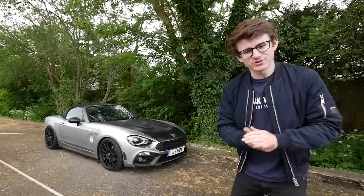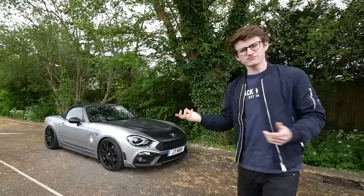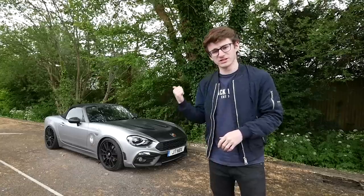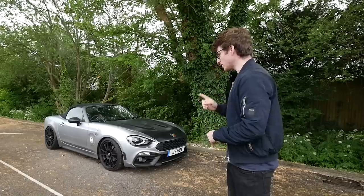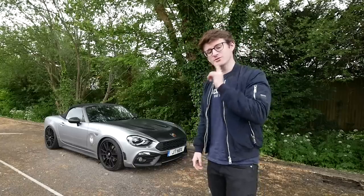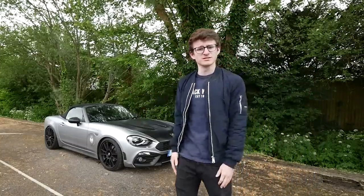Hey guys, it's Luke here, welcome back to another video. Behind me we have an Abarth 124 Spider — a car I haven't really experienced before. I have driven one once very briefly, probably around its release a couple of years ago. However, this one is not standard by any means. This car is tuned, running around the 200 brake mark, it's got a sports cat, and it's lowered to the floor. It's owned by a guy called Jay, who's also on YouTube. But for now, it's raining and we've got a convertible — typical, isn't it.